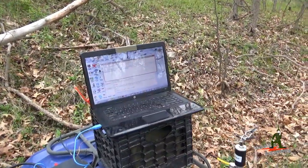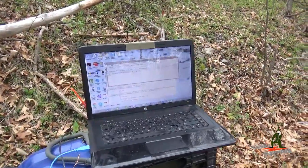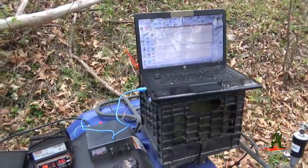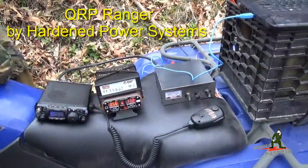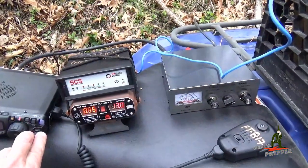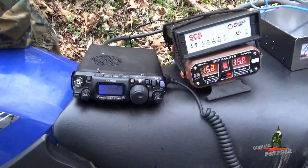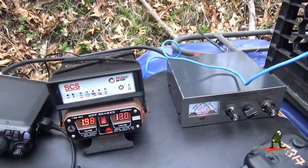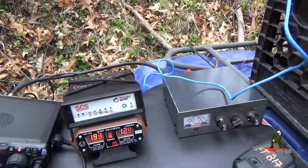Alright, 20 minutes later guys, we're operational. We have an HF radio connection from West Virginia to the Catskill Mountains in New York, sending and receiving HF radio email. We're powering the station here in the field with Hardened Power Systems QRP Ranger power supply. The power supply is running the radio that I borrowed from my neighbor, his bug out bag radio, the FT-817ND. It's also powering the SCS Paktor modem, which is interfacing between the radio and the laptop.